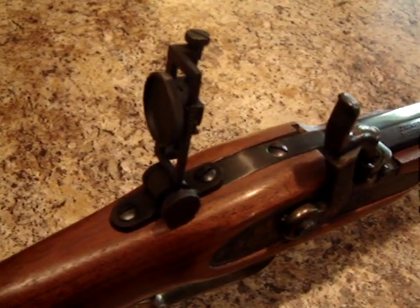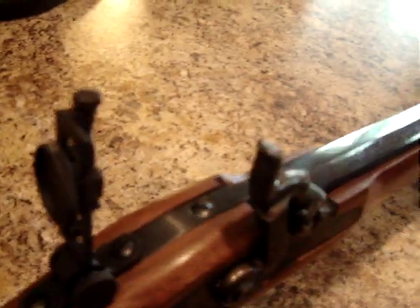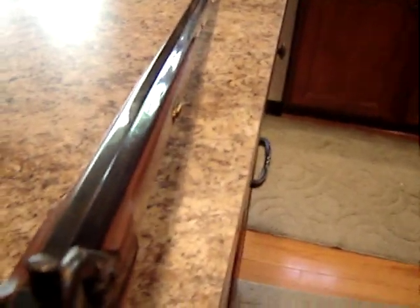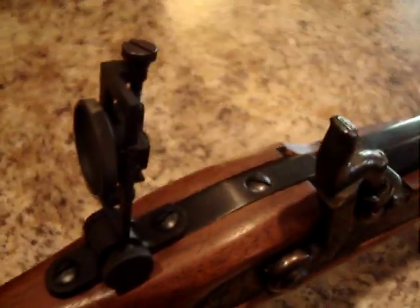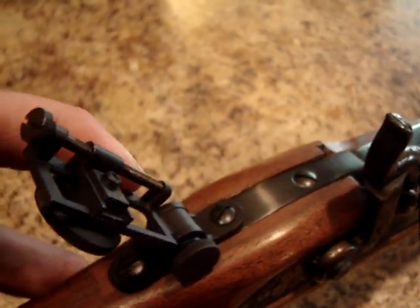I got a new sight for my Hawken rifle — it's a vernier. I'm not exactly sure how you say it. Fold it down. It should make the rifle pretty accurate. I always liked to look at these tang peep sights.